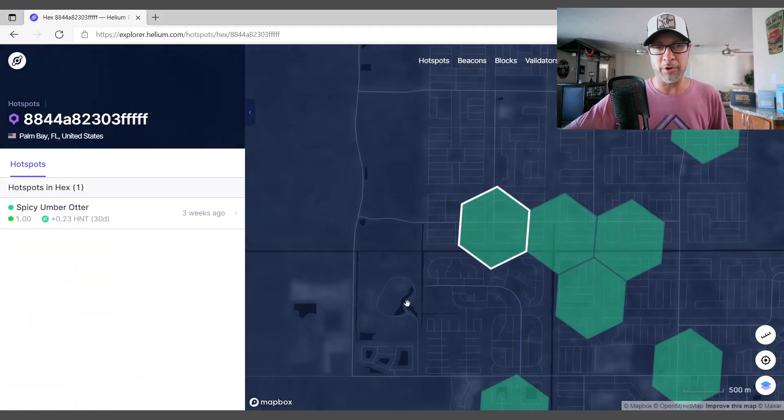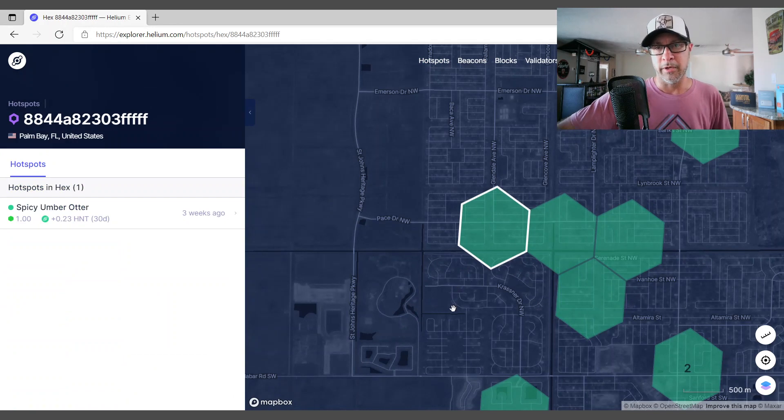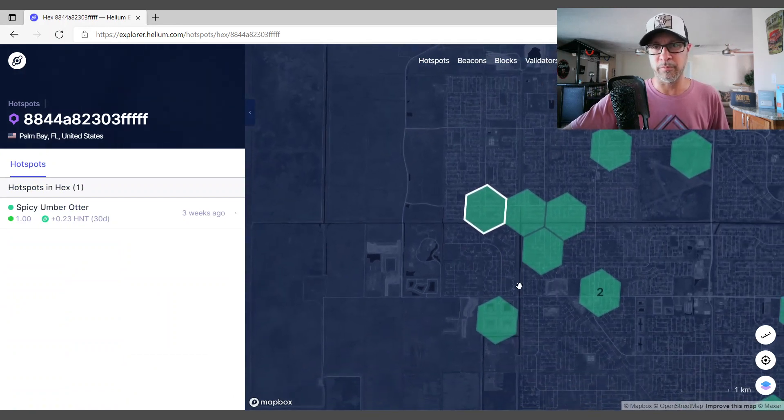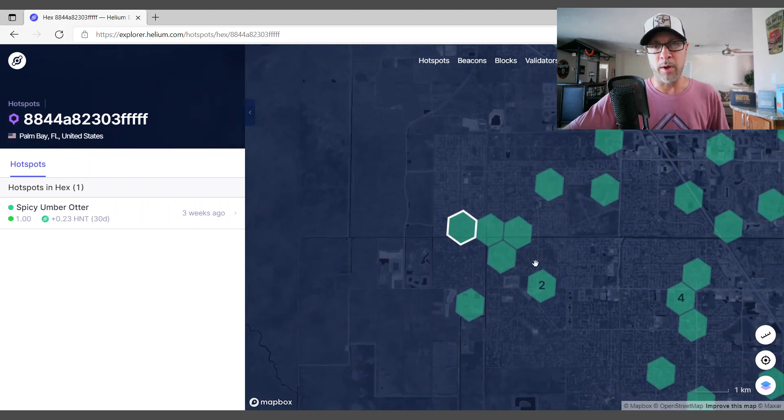This is my miner down in Palm Bay - the one that is sitting inside the house. No outdoor antenna, just the factory 2.3 dBi antenna that comes with that particular miner.